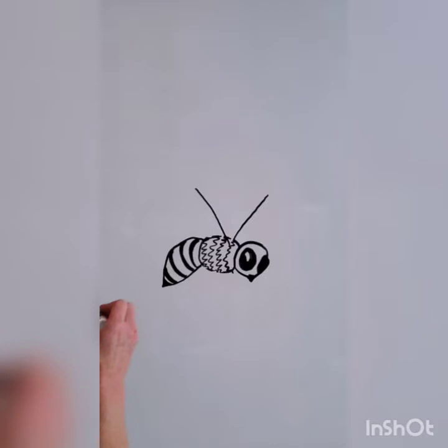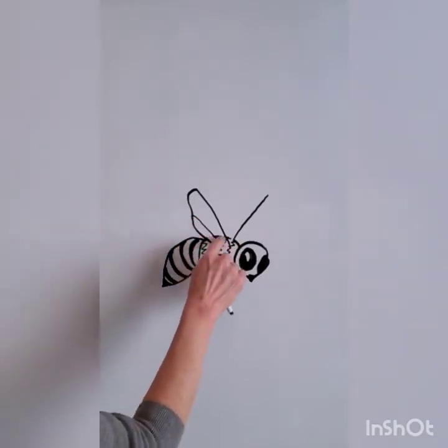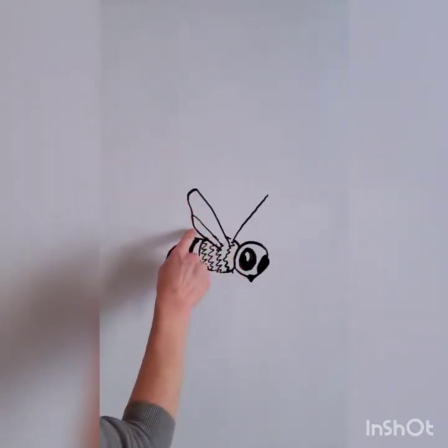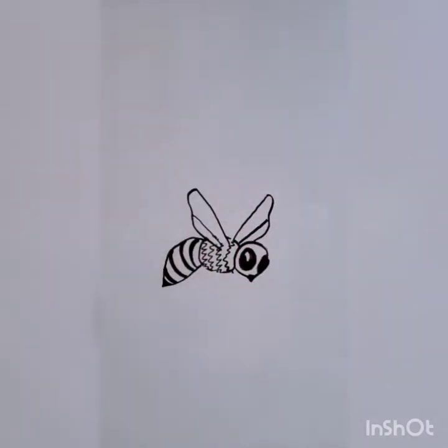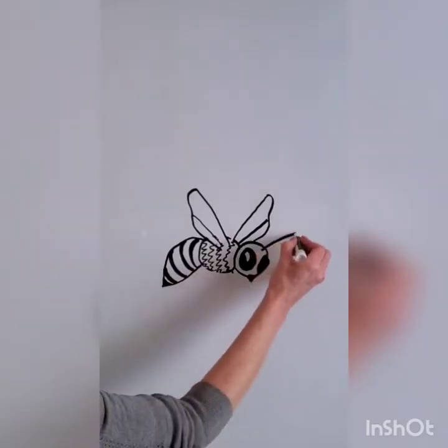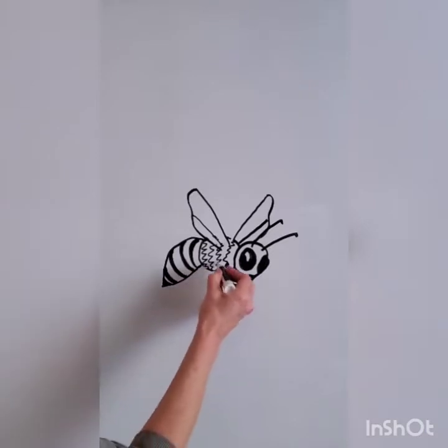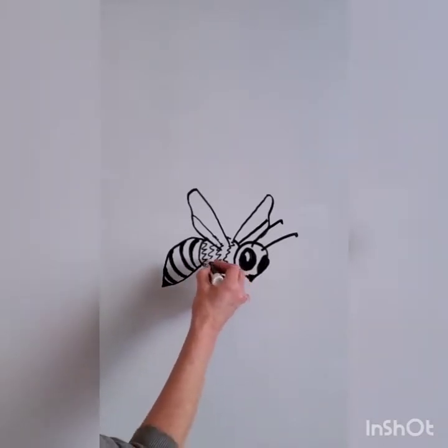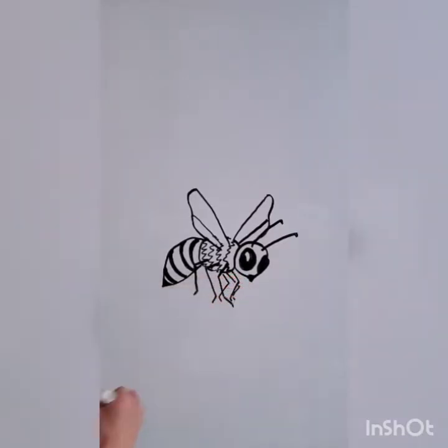To draw my wings, I'll start with a V at the top of the thorax. I'll draw the wing that is closest to me first and then replicate that shape on the other side. I'll use two lines to create the antennae — because each antenna can move independently, these could really be in the position of your choice. The legs are segmented and like all insects, the bee has six legs and they all attach to the thorax.